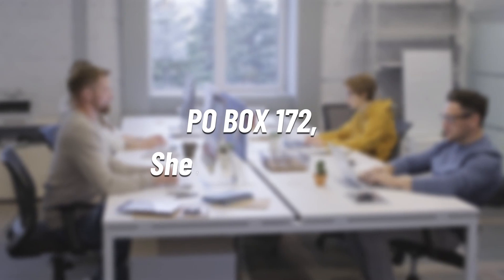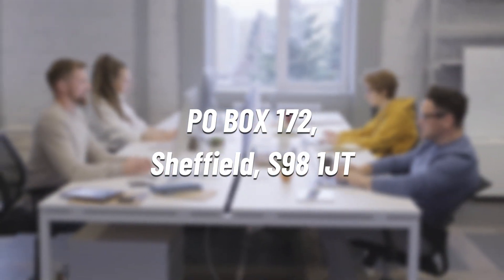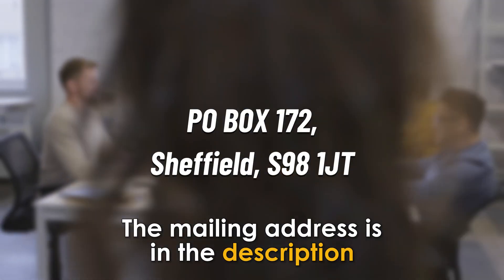Send the letter to the head office at ACQUA Card Services, P.O. Box 172, Sheffield, S98 IJT. The mailing address is in the description.